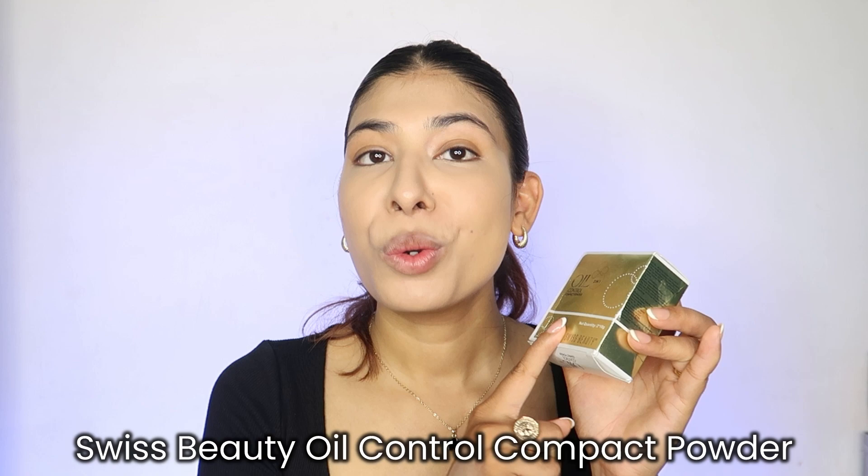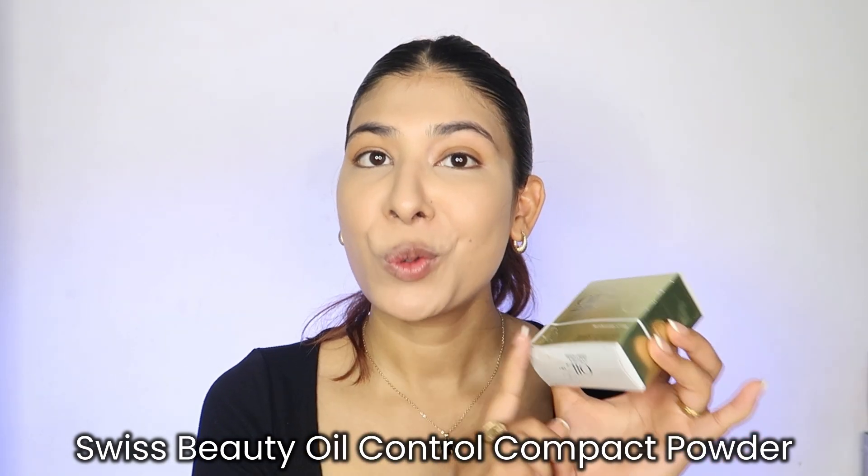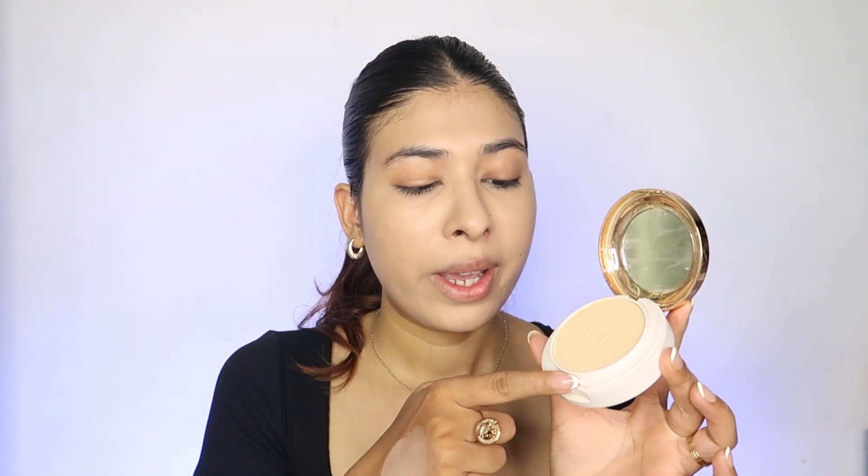After doing this, you can immediately notice that my under eyes have brightened up and my face just looks very uplifted. Time for the last step — set it and forget it. I'm talking about a good oil control two-in-one compact powder, again from Swiss Beauty. I personally love it because of the packaging — it's super cute and comes with two shades and a puff.